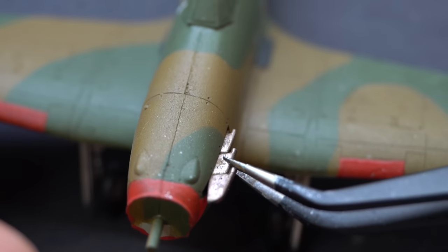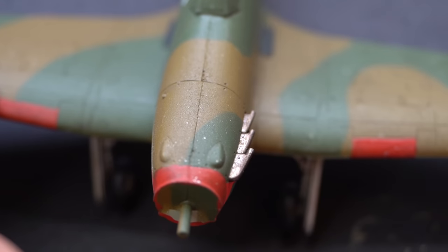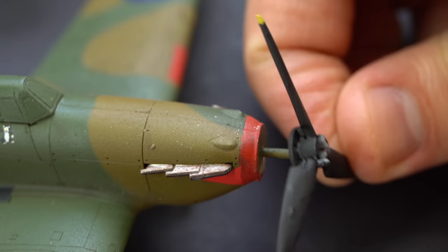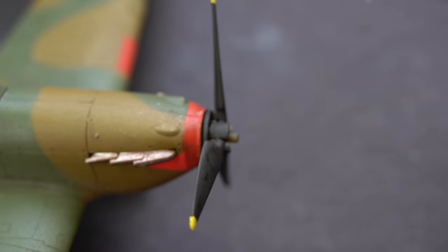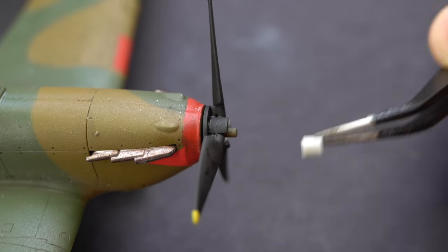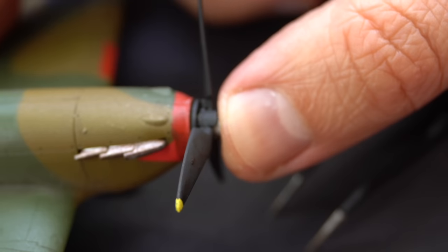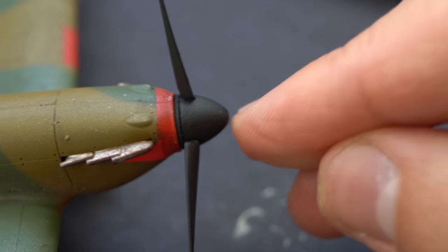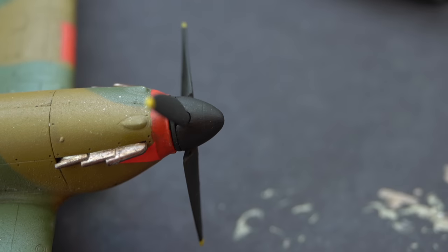With that crisis averted I could move on. The engine exhausts were glued into their slots on the nose of the aircraft, followed by attaching the propeller. The propeller comes with quite a novel solution - basically the propeller goes onto an arm, then a retaining piece stops it from falling off, and then the spinner gets glued onto the top. It should freely rotate when you've finished it.